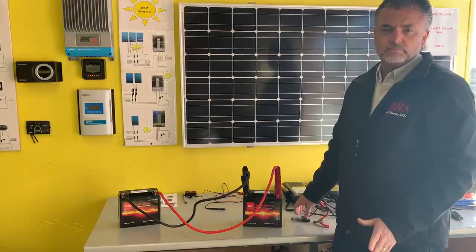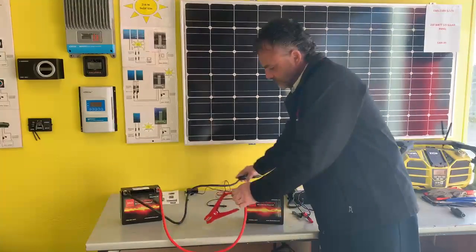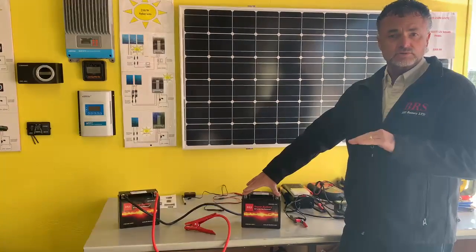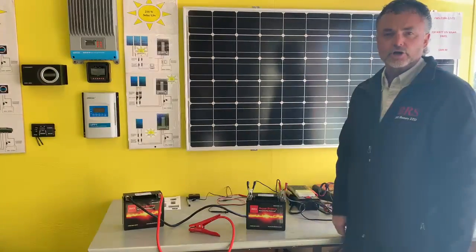Start charging for about 30 minutes or so. After 30 minutes, what you can do is disconnect your leads and measure your battery voltage. If the battery bounces back to 12 volts, go ahead and hook up your battery charger to it and charge away.